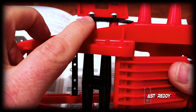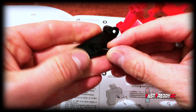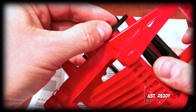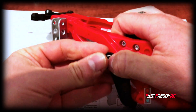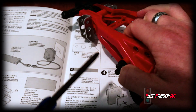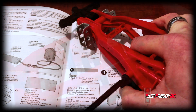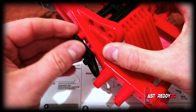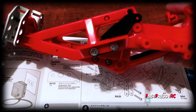That side is done - screwed in. Now we're going to work on the other side, which uses the smaller tapping screws that fit on either side. I had to do this off camera because the camera was in the way and I needed more leverage to screw these in since they are tapping screws, but other than that those parts are now on.